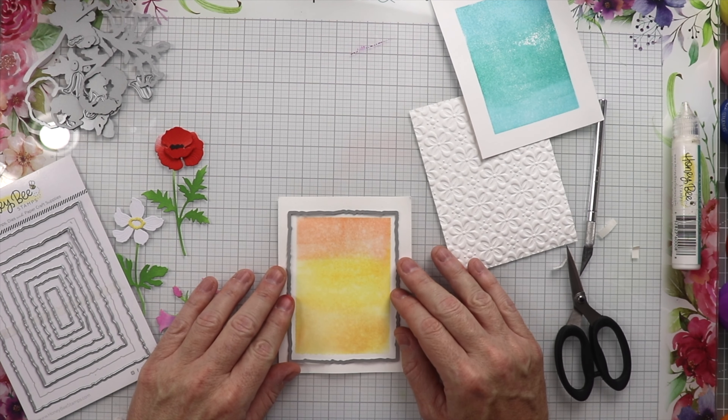This last piece I put through the 3D embossing folder — we'll run that through and there we go. Now I'm going to use the Mini Messages to go ahead and get the sentiments out for these cards. I'm going to use some embossing ink to stamp this down onto some black paper and then some white heat embossing powder so we can get these heat embossed and cut out and ready to go.